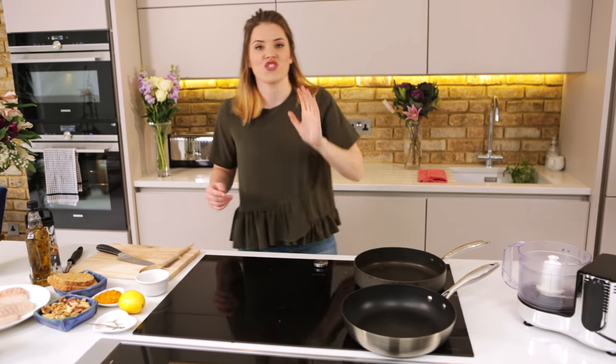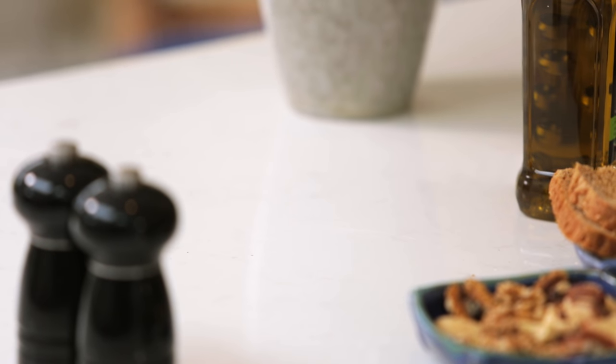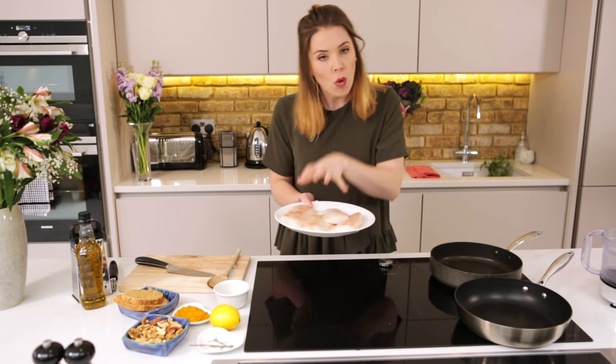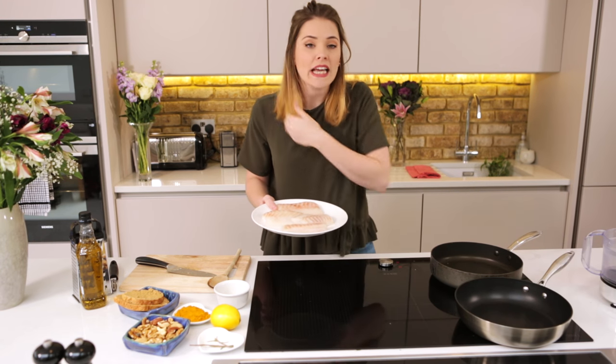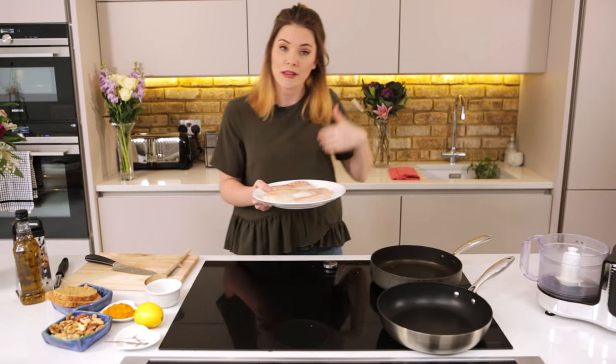So next up is the star of the show — it is our fish. I've gone for white fish here, notoriously low in fat, full of protein. White fish such as cod, which I'm using today — sustainable cod — is high in selenium and iodine which is really good for the thyroid gland and keeping that nice and healthy.